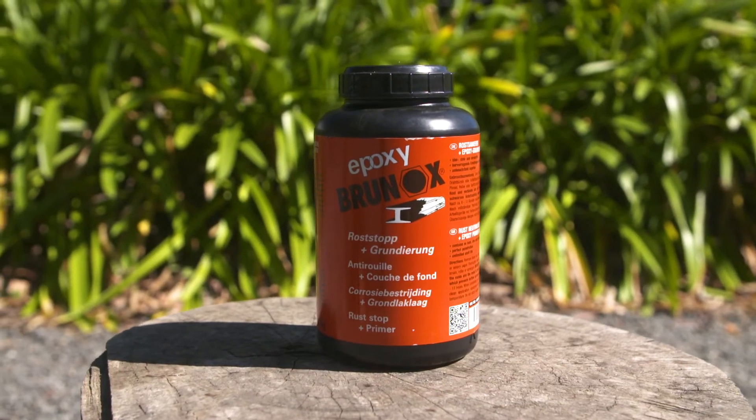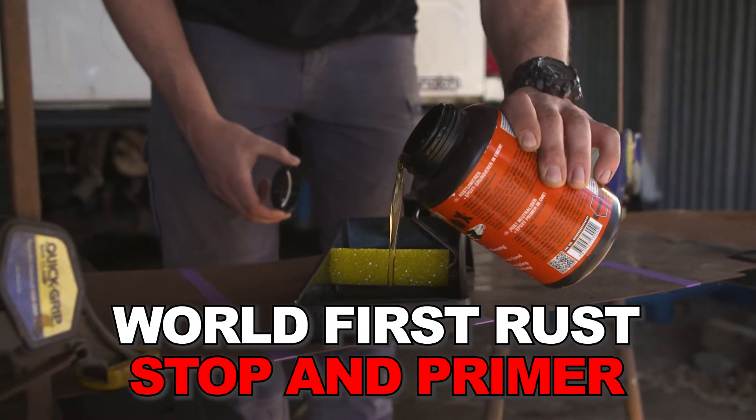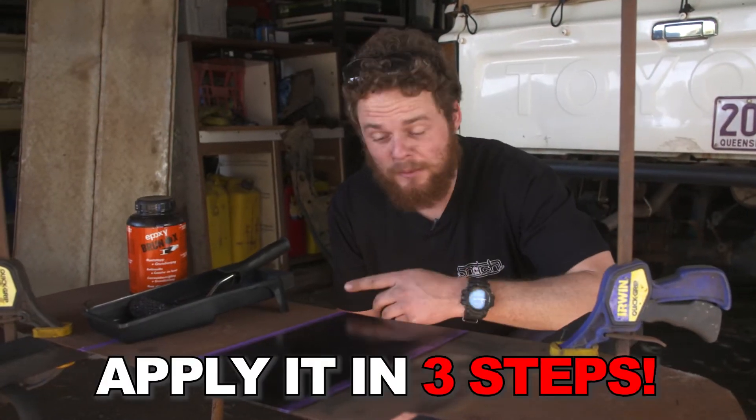Brunox is a world first patented formula rust stop and primer in one. The beauty about Brunox is it's super easy to apply — you can do it in a couple of steps.